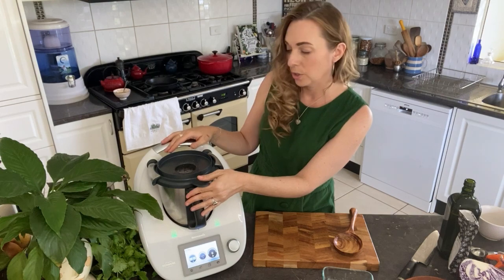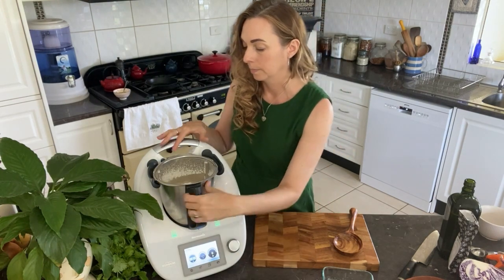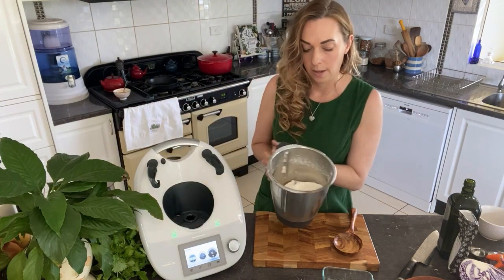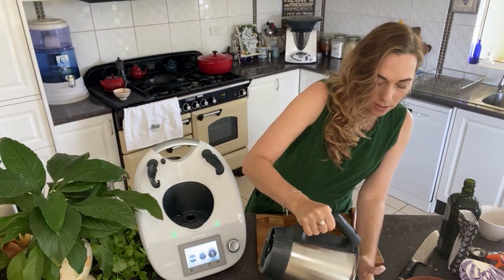Thirty seconds should do it. That's a lot finer now — it's more of a powder. I'm going to pop that back into my dish.